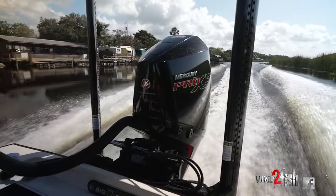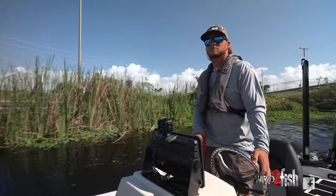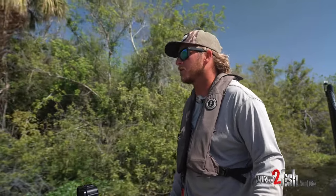We're about early February and the fish are starting to spawn down here in South Florida. We're on Okeechobee. Once that water warms up — it's 72 degrees — once it gets around 75, they should pull up pretty good on them beds.